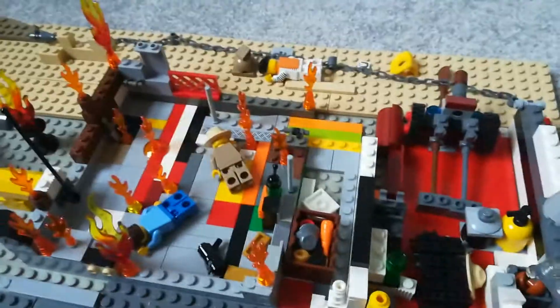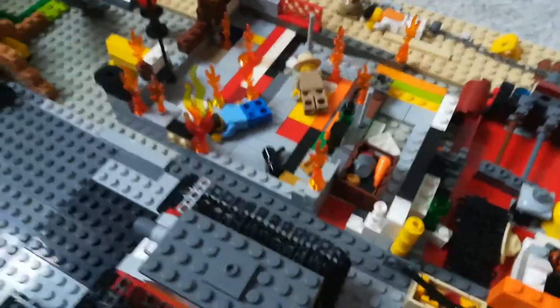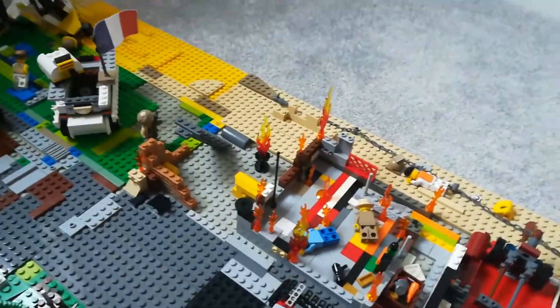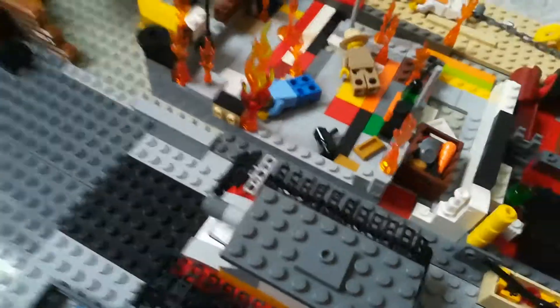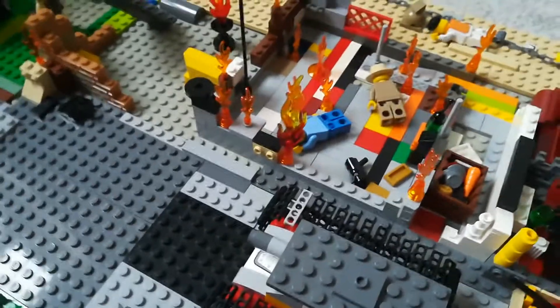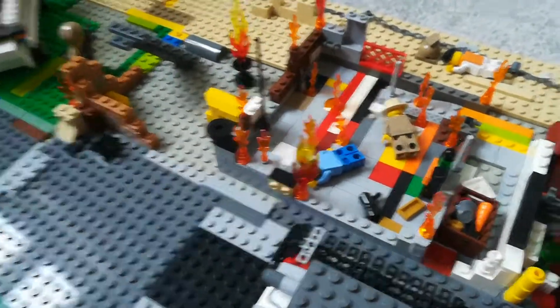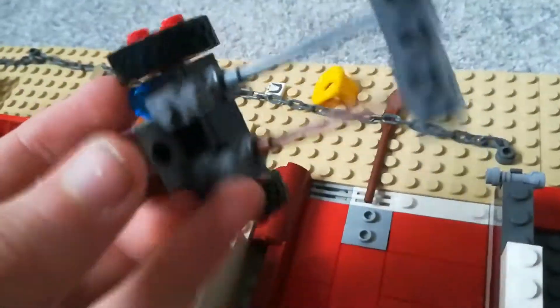It basically took inspiration from D-Day. Brickmania are doing a D-Day contest mock, which basically means you've got to design stuff. You can do it until the 28th of June. If you want to search up Brickmania, it's going to be Brickmania.com.